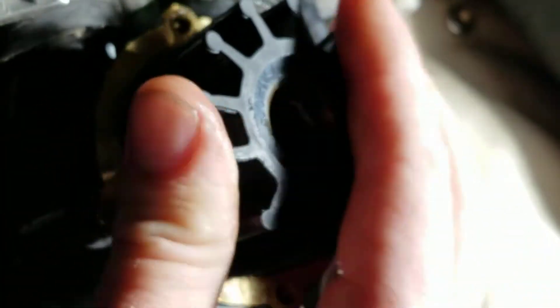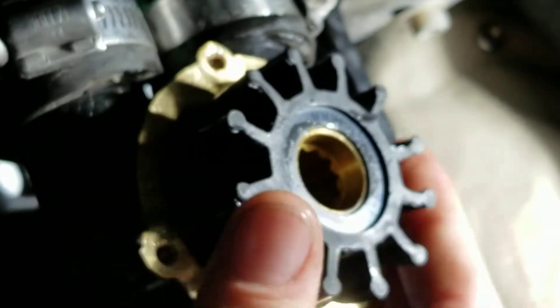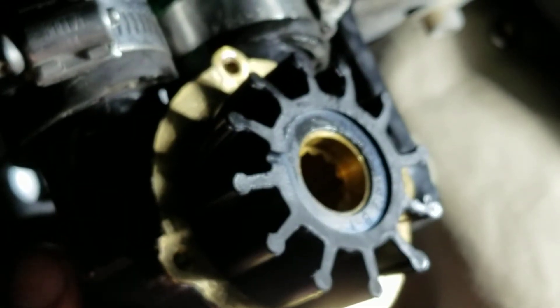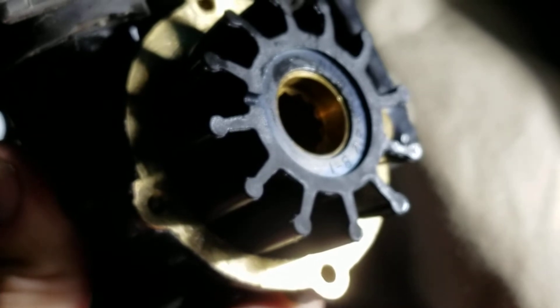We're going to lubricate the new one with lots of WD-40 before putting it in. Then we're going to put it in — tap it on. You'll feel the splines line up once it gets to about that position; it's no longer going to be able to rotate at that point. Just push it on flush.